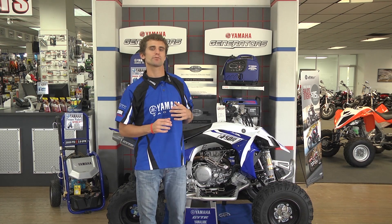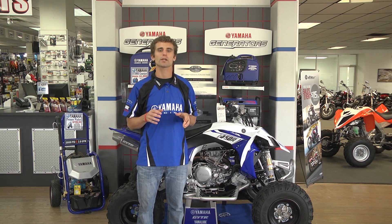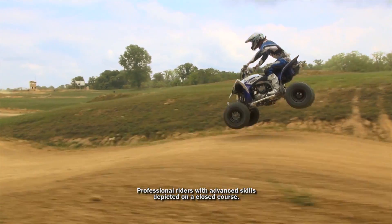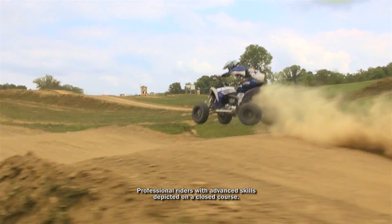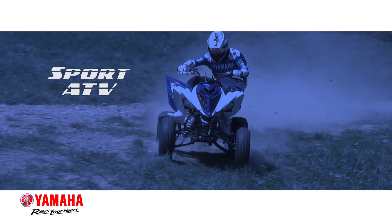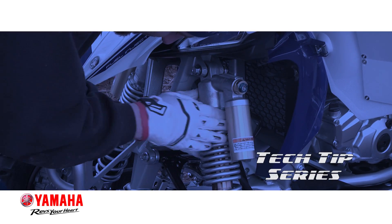Having manufactured the largest, most diverse lineup of high-performance sport ATVs for more than 20 years, no other company is more dedicated to the market and exhilaration of sport ATVs than Yamaha. Now we've taken all our riding and racing experience and put together the Yamaha Sport ATV Tech Tip Video Series to help you get the most performance and reliability from your ATV.